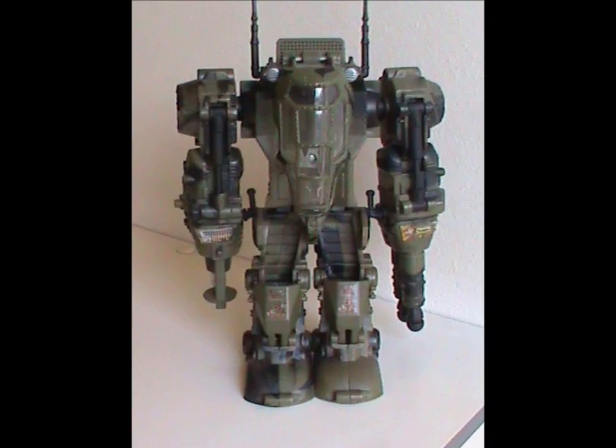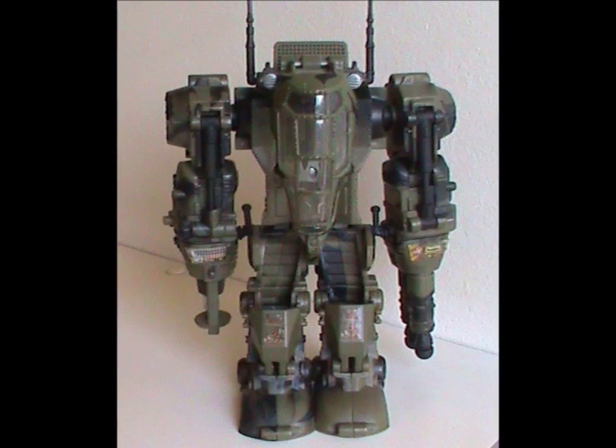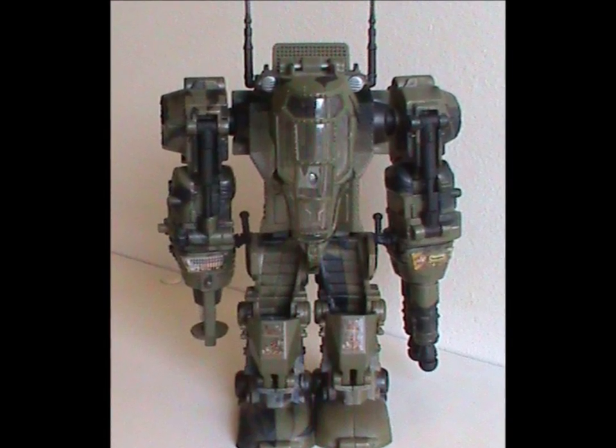I couldn't really find anything about this thing showing up in other media, so there's nothing to say there. If any of you know if this thing showed up anywhere, do let me know in the comments below. And that was the Defense Mech — it's a really cool vehicle, or weapon I guess, and it looks awesome. Once again, a toy that gets a big recommendation from me. I'll see you next time everybody — why not like, share, and subscribe if that's your thing.